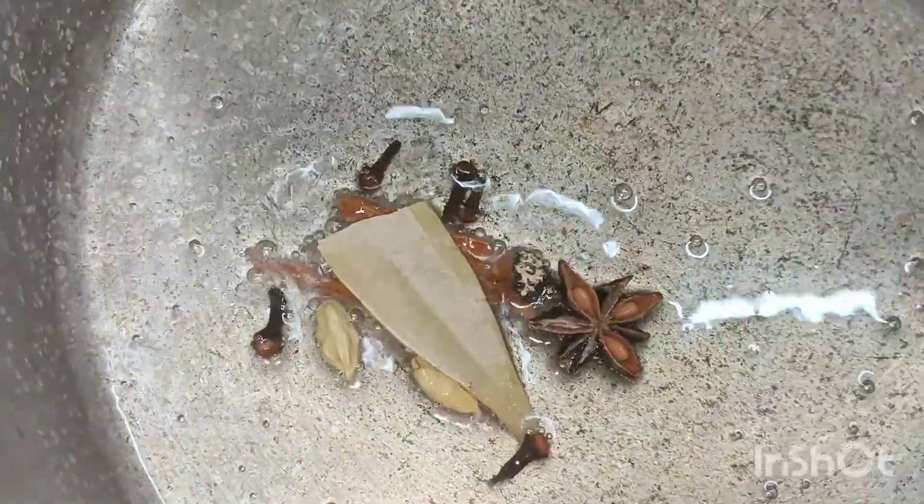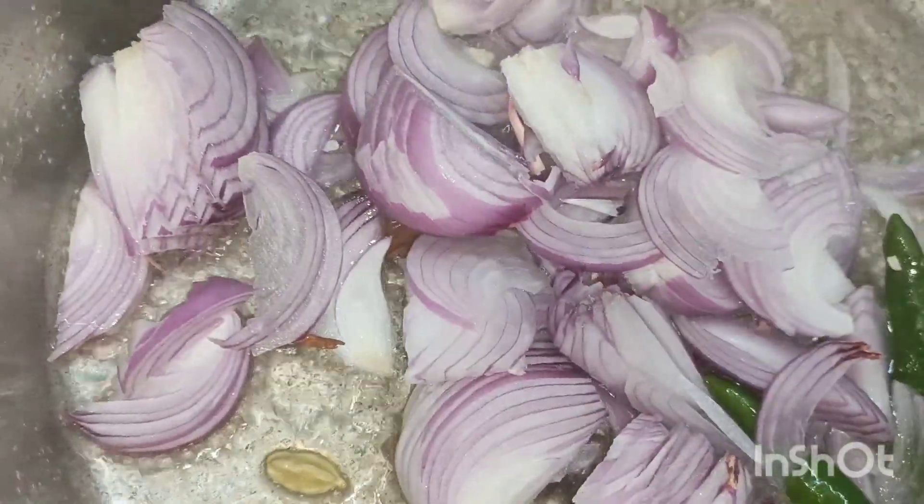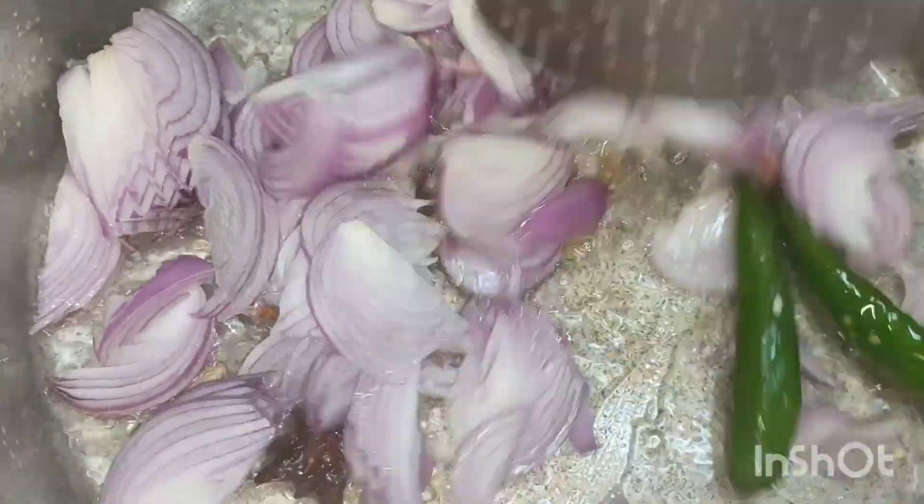Add 4 tbsp of oil. Add 1 tbsp of spices — corn and brinches.